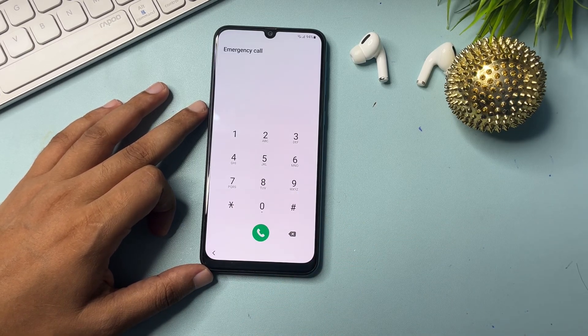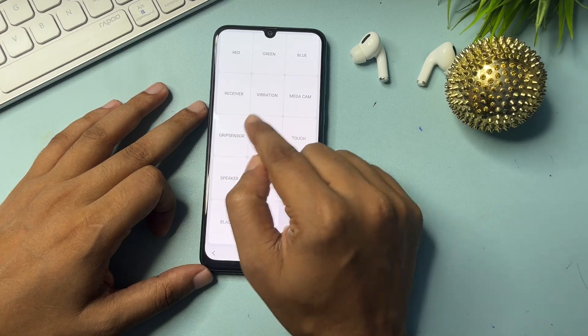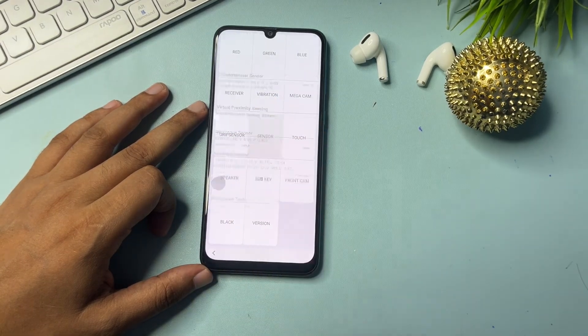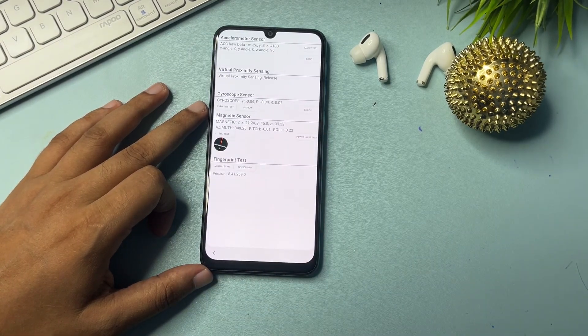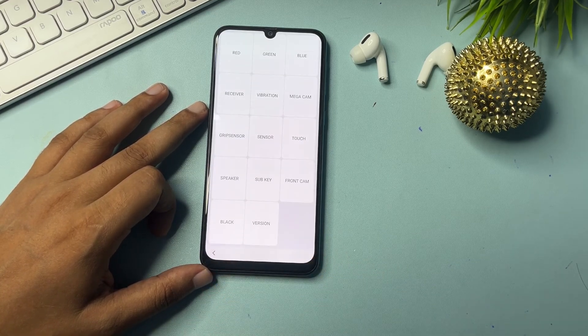When you dial the USSD code, a new page will appear with lots of options. You will have to go to the sensor option — you can see it showing here. Click on sensor, and you will get a synchronizing page. Wait on this page for five seconds, then go back.